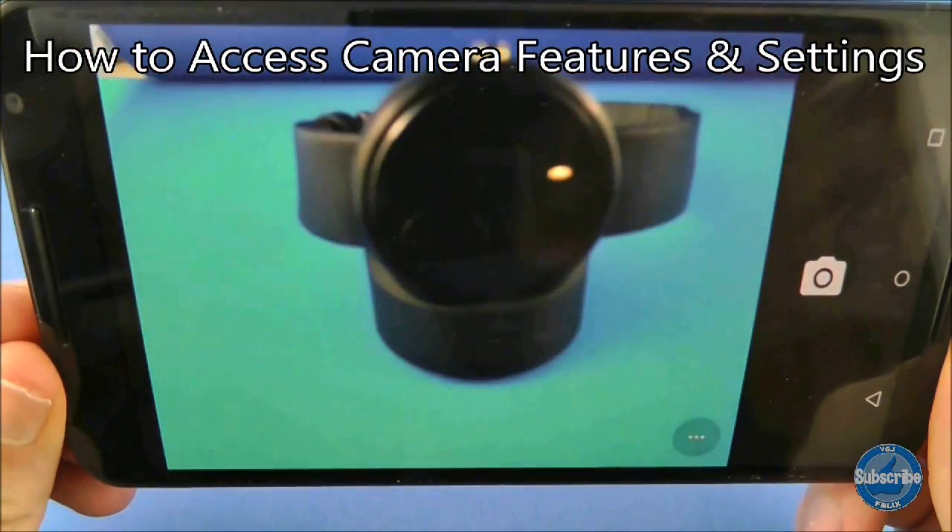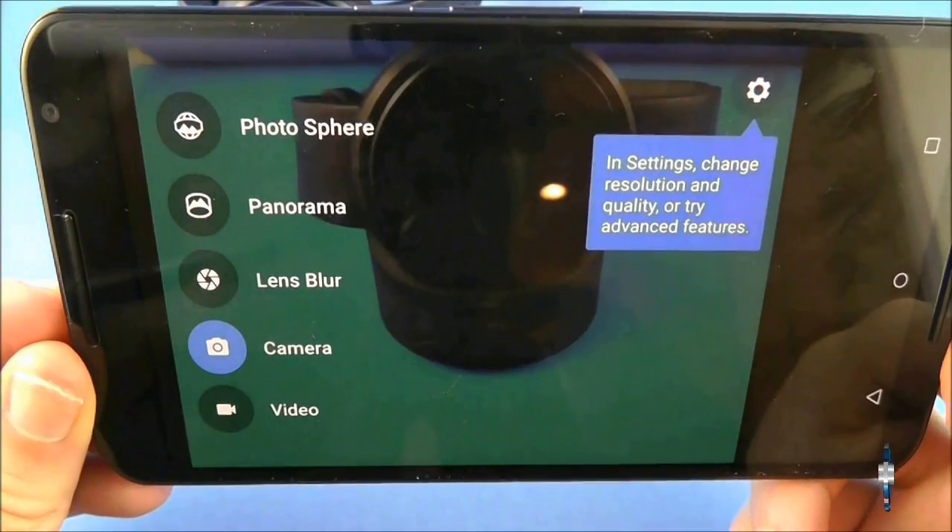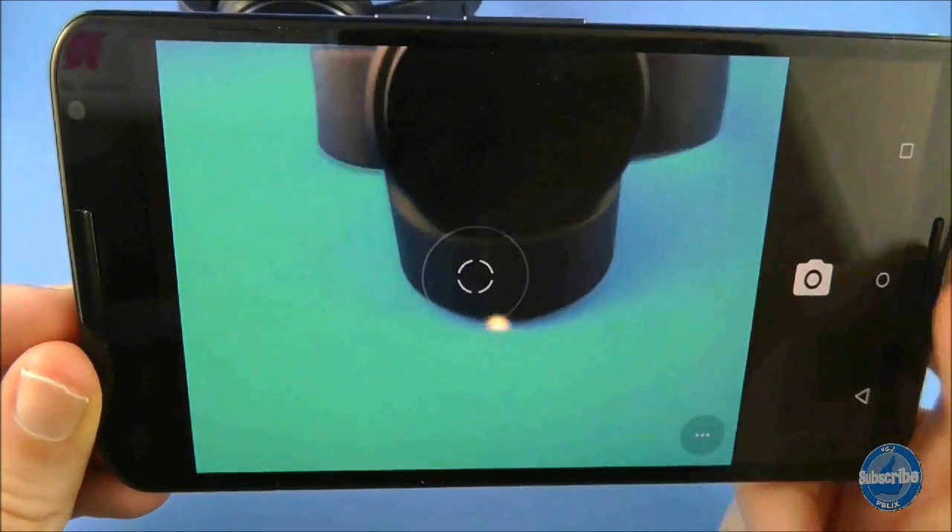When you're using the camera, to access both camera features and settings swipe from left to right on the screen. Camera features are on the left and the settings button is on the right.